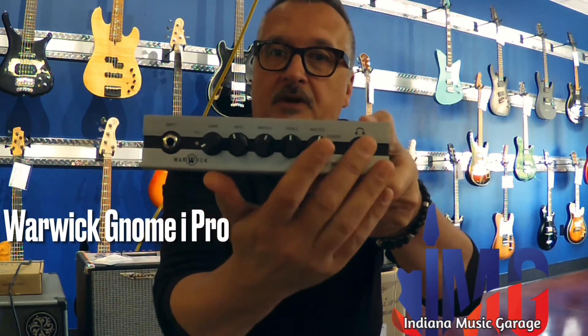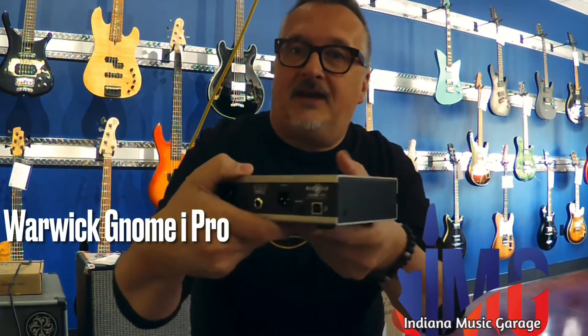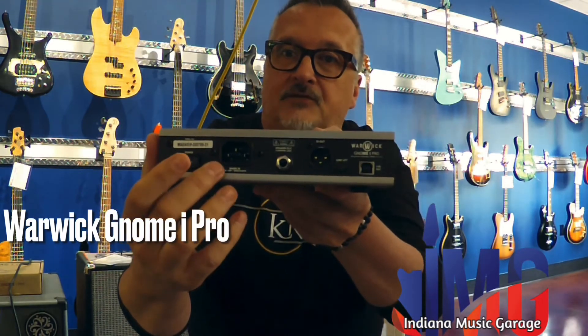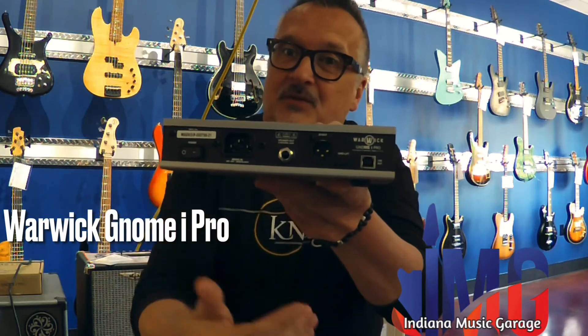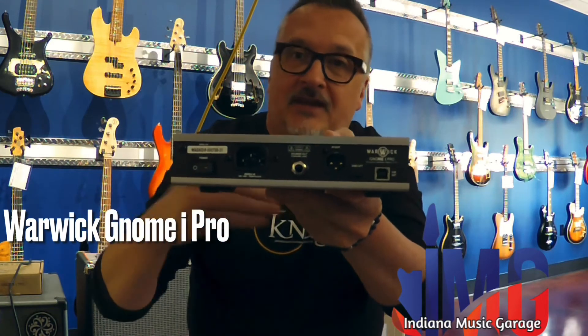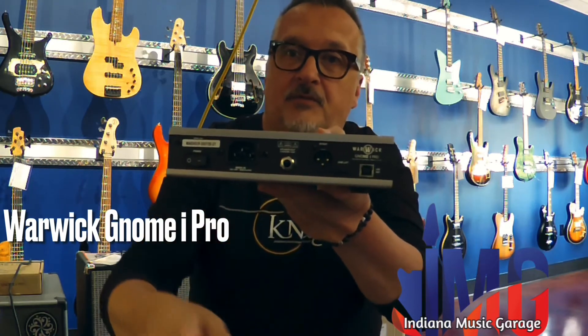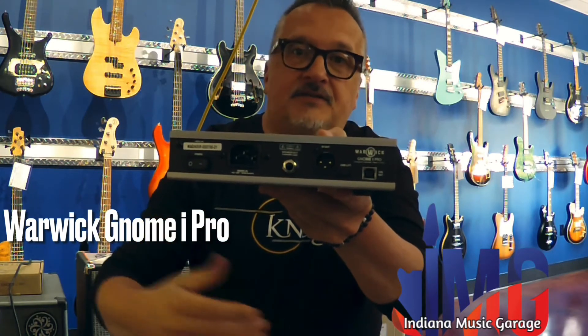Simple input, headphone output — and the back is where it gets interesting, because not only is there a speaker out, you have a true DI out, but you also have a USB out. This works with any recording software, period. Literally this will go right into your computer, boom, and you're recognized and you're going.